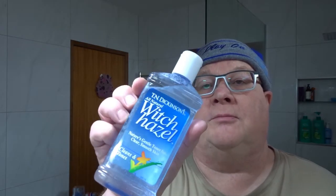Start with the witch hazel from T.M. Dickinson's — it's got a bit of menthol in that. Lovely. Then we'll put on the vanishing cream, the Lucky Tiger, which is also mentholated — eucalyptus menthol.